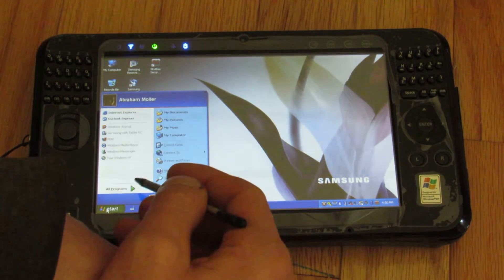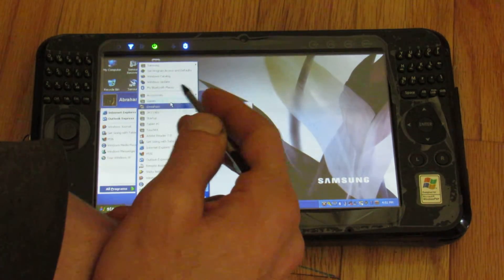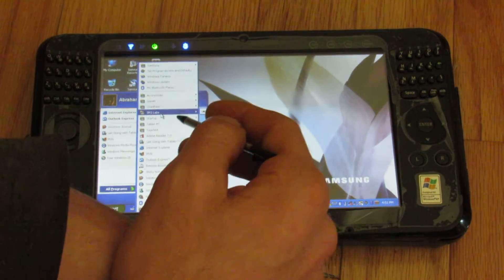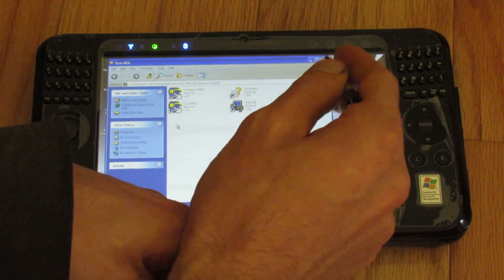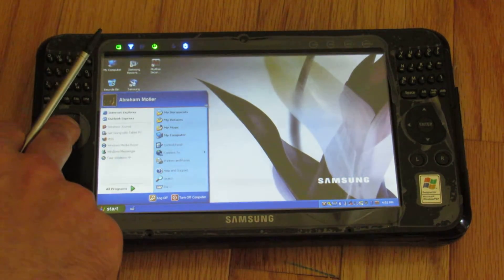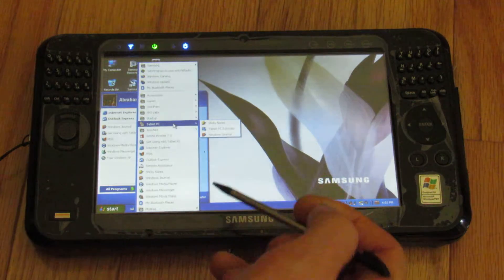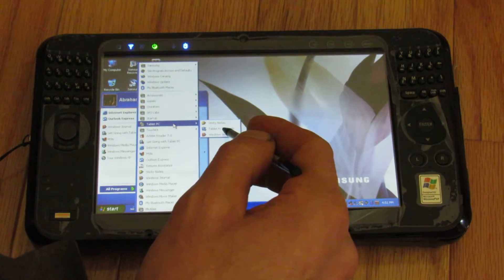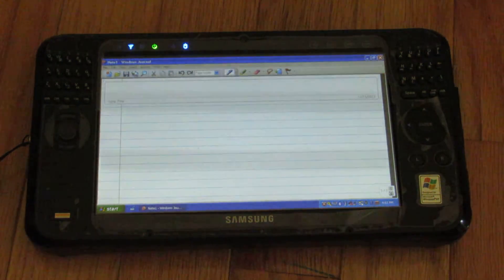Let's see if there are any other programs to show you. Typical Windows XP things — typical games, some kind of audio control. Tablet PC could be interesting. There is a mouse that can go like this, but I'd rather use the stylus, especially for this video. Tablet PC — sticky notes is kind of cool. Windows Journal I don't think I've tried. Not a lot of things that are different from what you'd expect in a standard Windows XP distribution.